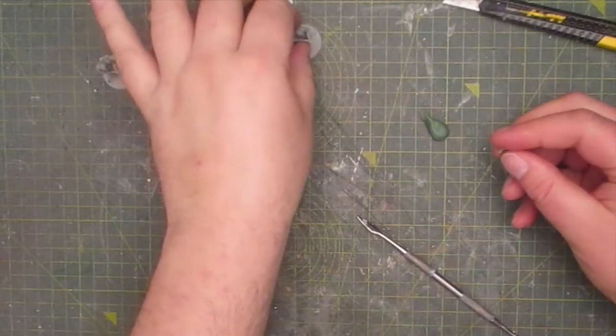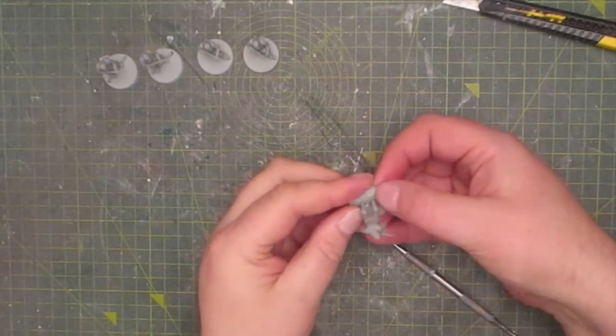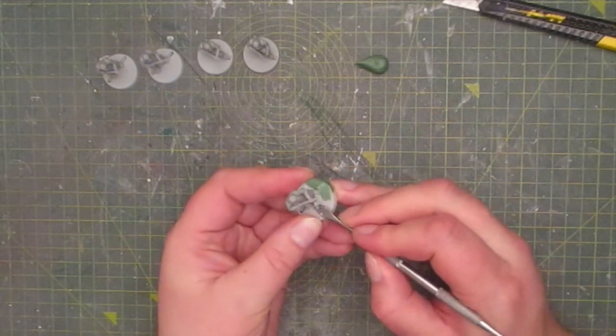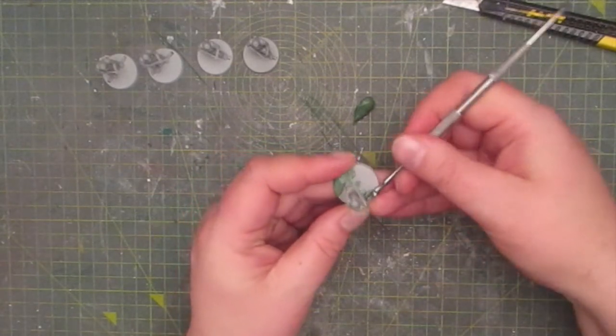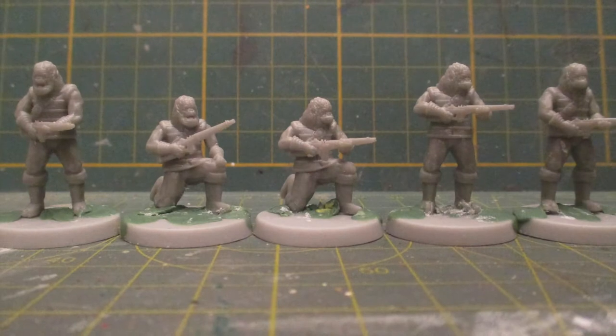I find that using the sculpting tool helps with the application. Now this doesn't have to be too neat for me because I will be covering the base with grass. And here's how they all look once applied.